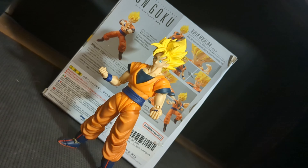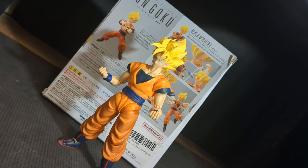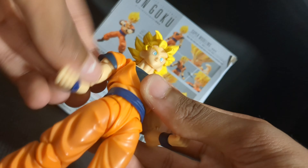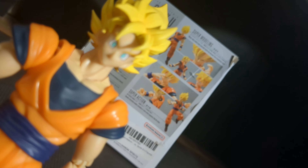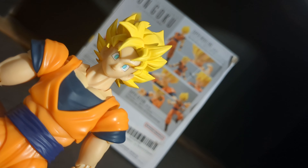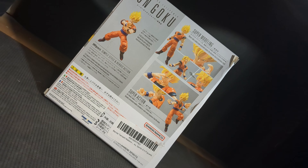First in-hand impressions: I really do like this figure. It's a classic Goku in a nice classic pose. It comes with the same accessories — the instant transmission hand, blasting hands, grappling hands, a teeth-gritted face, a screaming face, and the regular smiling face. I really love how this smiling head looks in person. I don't know what it is, but this head just looks so good.